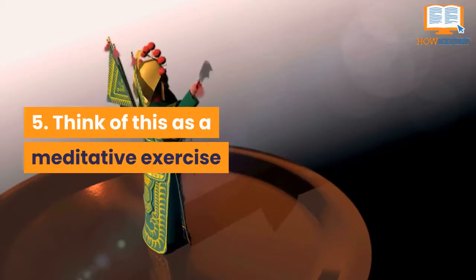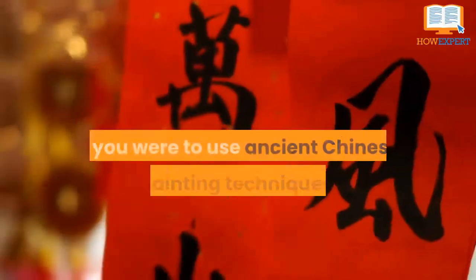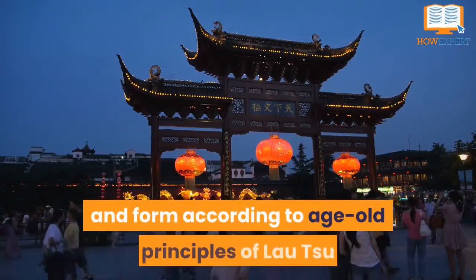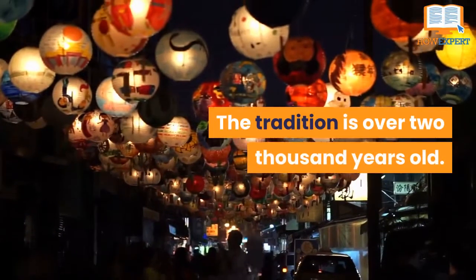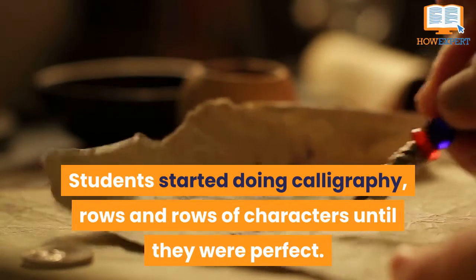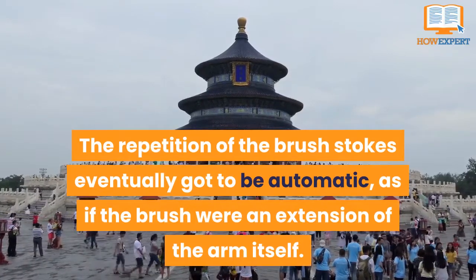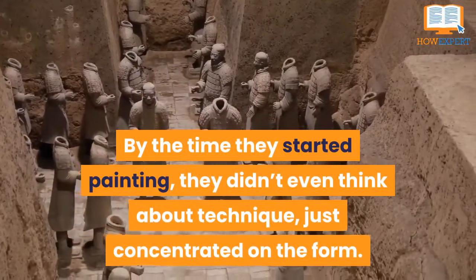Number 5: Think of this as a meditative exercise. Chinese painting isn't something you whip up in a half hour. If you were to use ancient Chinese brush painting techniques, you'd follow a specific order in laying down colors. It has to do with disciplines of rhythm and form according to age-old principles of Lao Su and then Confucius. The tradition is over 2,000 years old. Students started writing calligraphy — rows and rows of characters — until they were perfect. They did this for many years before moving on into actual painting. The repetition of the brush strokes eventually became automatic, as if the brush were an extension of the arm itself. By the time they started painting, they didn't even think about technique, just concentrated on the form.